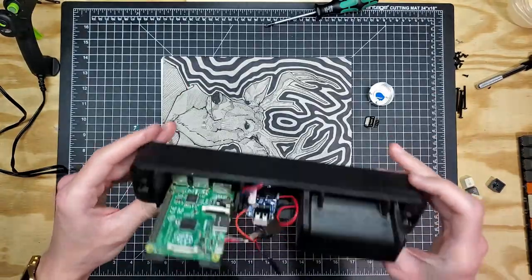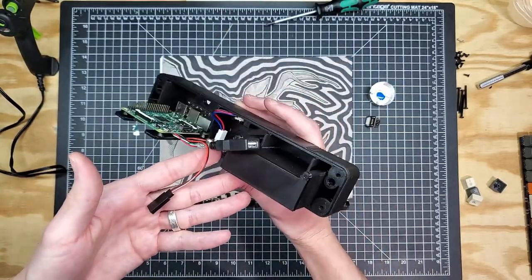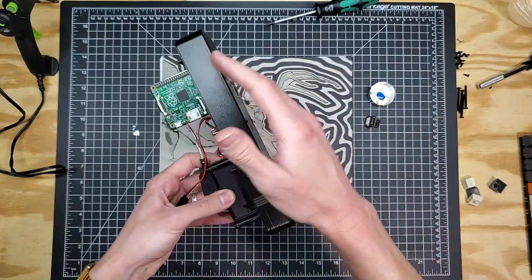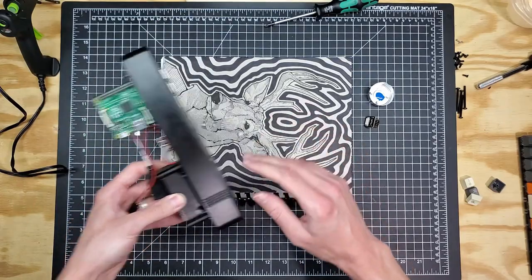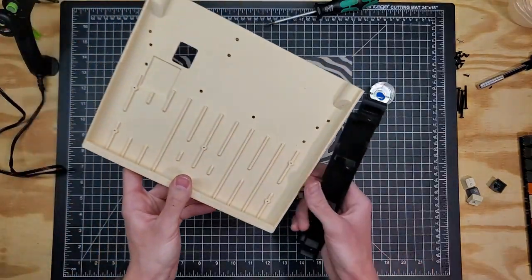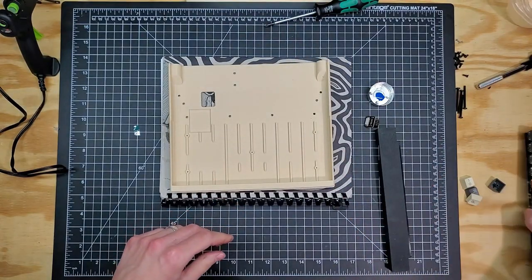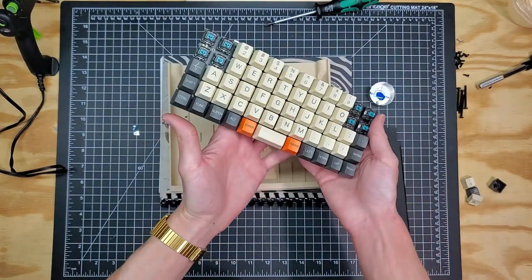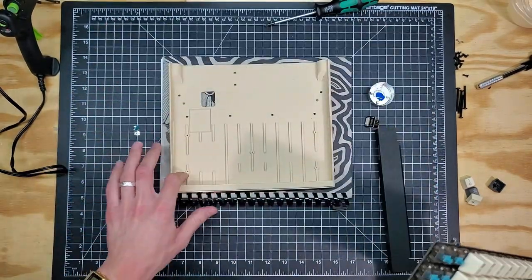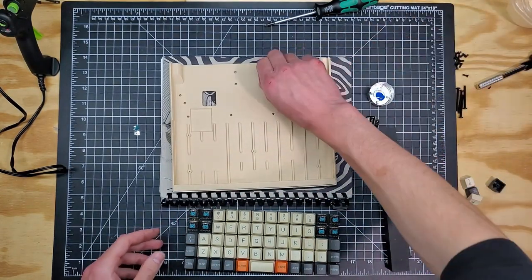Now we're fairly finished with the rear cap assembly. What we have to do from here is get this into the main unit, make a few connections, and we're almost done. Let's set this aside for a moment and bring out the base. Here's our base, and the other part that goes with it is the keyboard filler that goes in behind the keyboard, and obviously the keyboard itself.